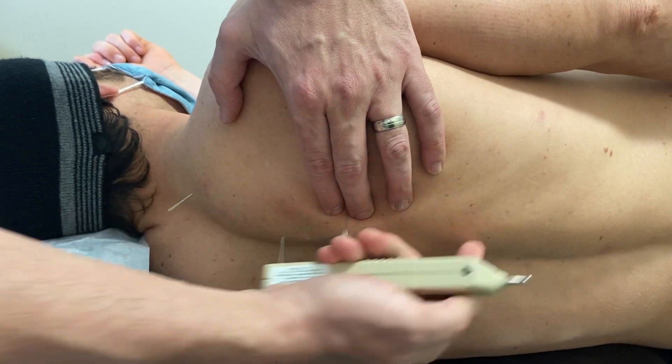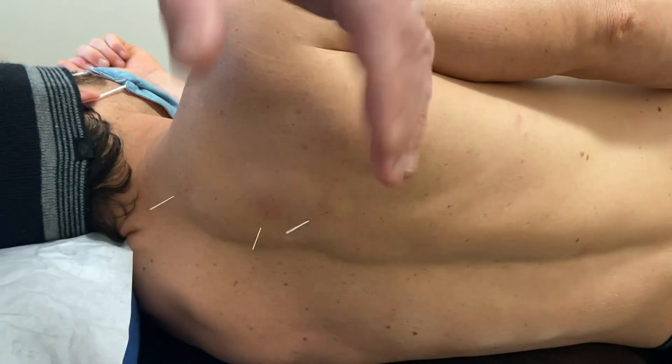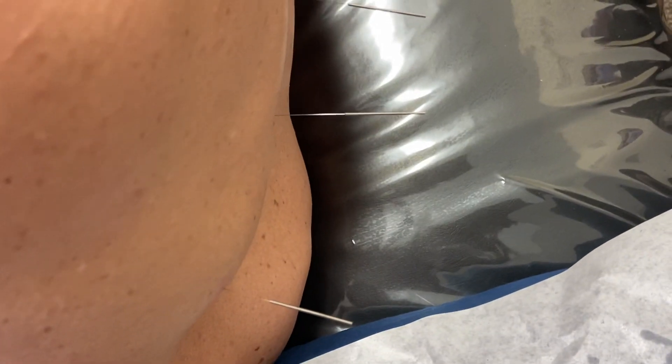You can get some of the thoracolumbar fascia. Let's take this one second, just let it shorten from here. Get an appreciation for depth.